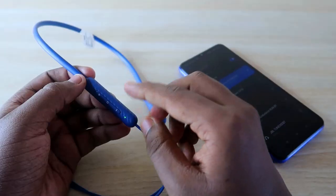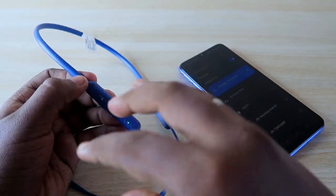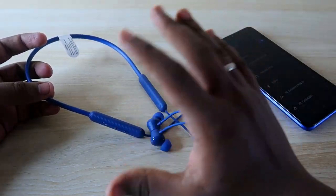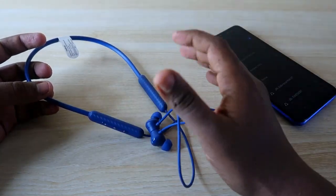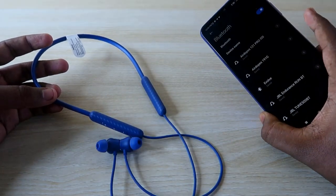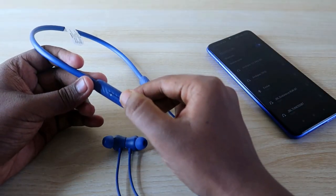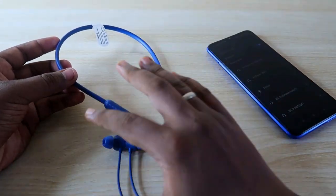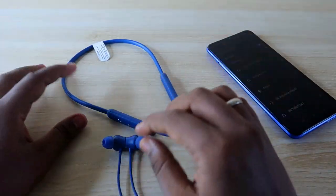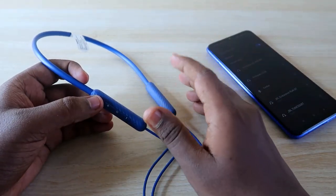Now let me show you the switch-over device function. These earbuds support two-device connection, meaning you can switch the connection between two devices. To use this, you first need to connect the earbuds individually to both devices. For example, one smartphone and one PC. We've already connected to this smartphone, and to connect to the PC you go to pairing mode and pair it there. Once individually connected to both devices, you can switch over the connection.